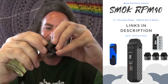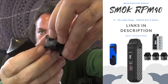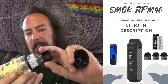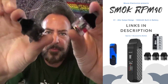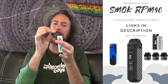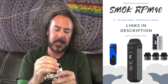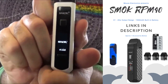Both pods fill the same way — you pop up this little rubber stopper. It is a fairly tiny hole; you may want to use one of those needle nose top adapters, but otherwise just hold it back and shove it in. We got them both filled up with the juices. These tanks are a pretty tight fit — you don't have to worry about them falling out at least. Then five clicks to power on.